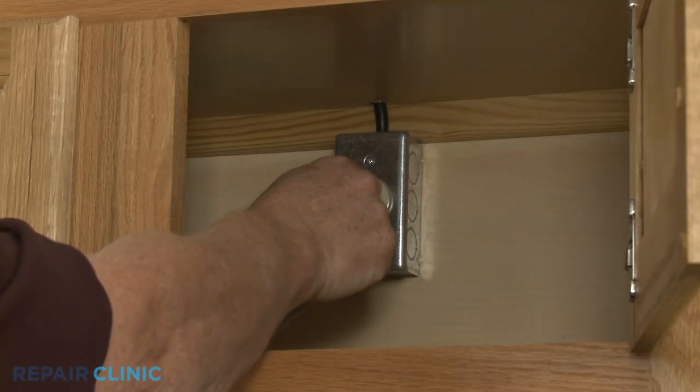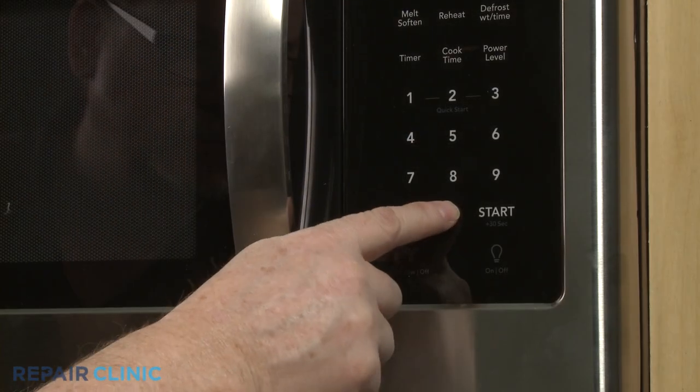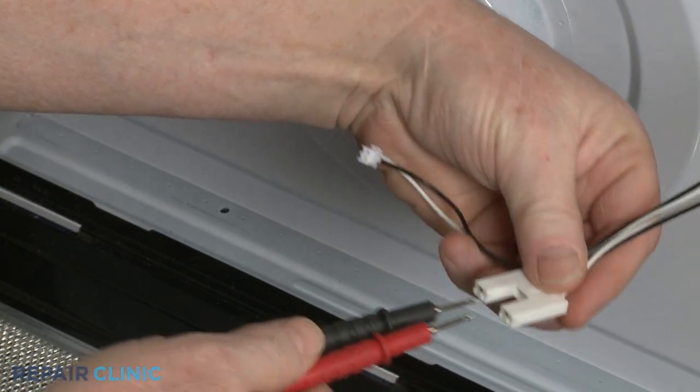Plug the microwave's power cord back in or restore the power supply. Now turn on the microwave and contact the meter leads to the power supply wire terminals or pins.